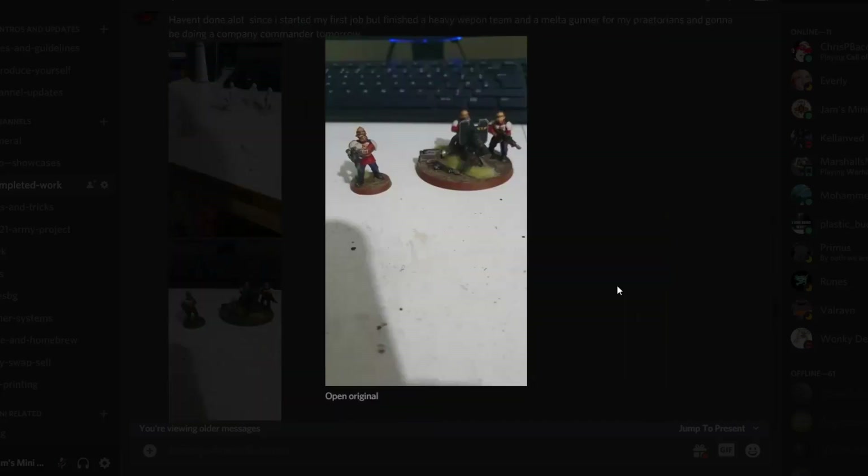Then Hyos again with his Praetorian guardsman thing going on. I really dig this army that he's building up and I'm looking forward to a giant army picture of these guys. Looking great.